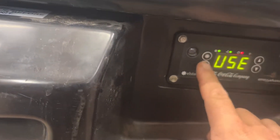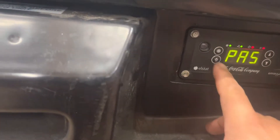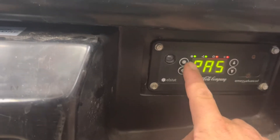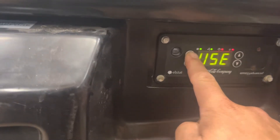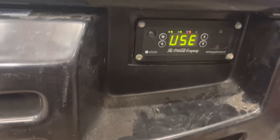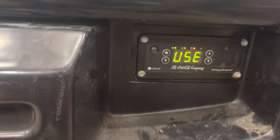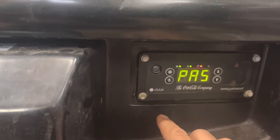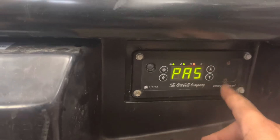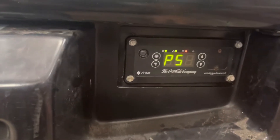Okay, finally got it to say PAS. You hit the snow button three times — one, two, three — then the up arrow twice, then the down arrow once. That's the sequence. Let me try it again: one, two, three on this button, then up arrow one, two, down arrow one, then this little raindrop button four times — one, two, three, four. There we go, that's how it unlocks.